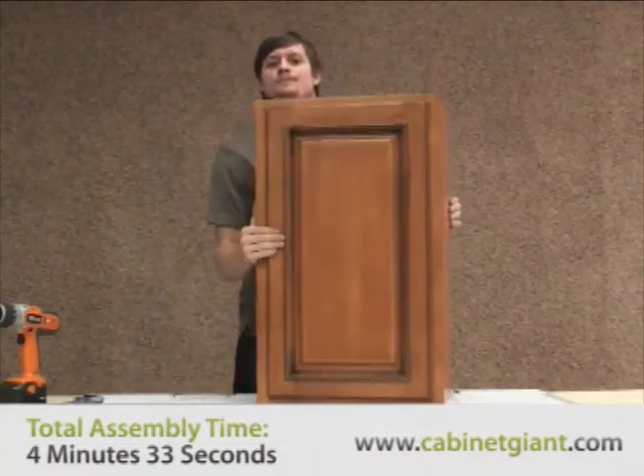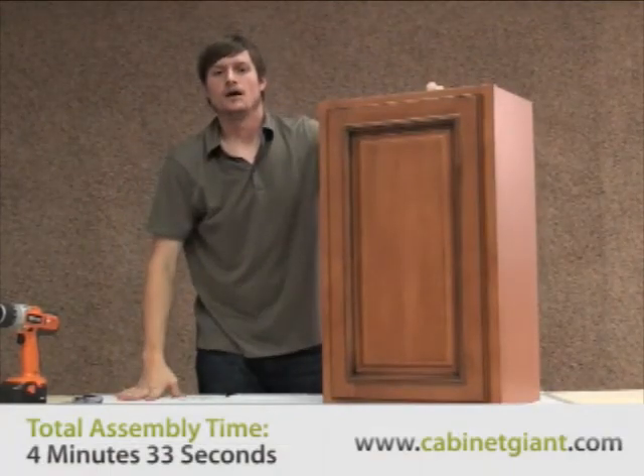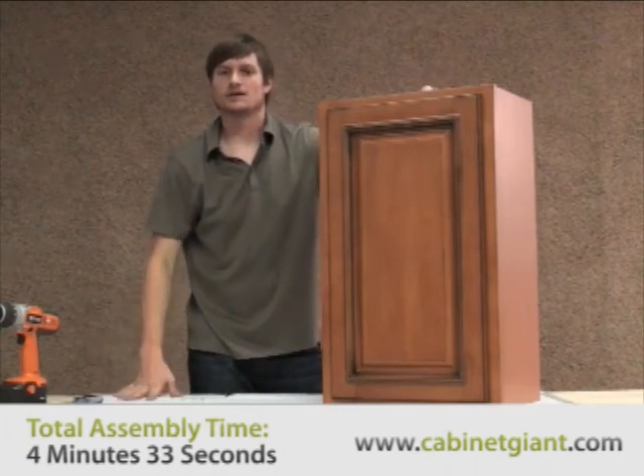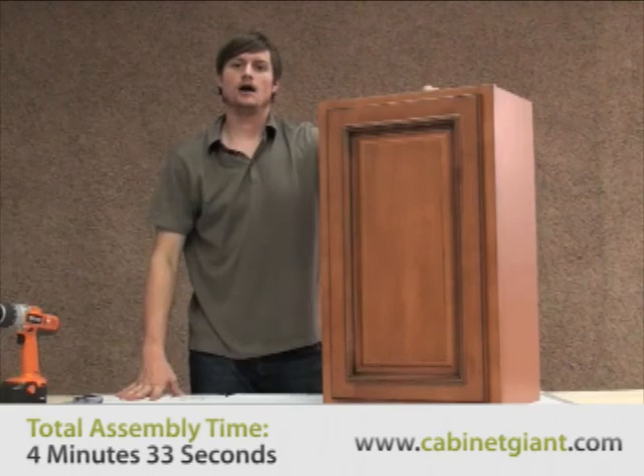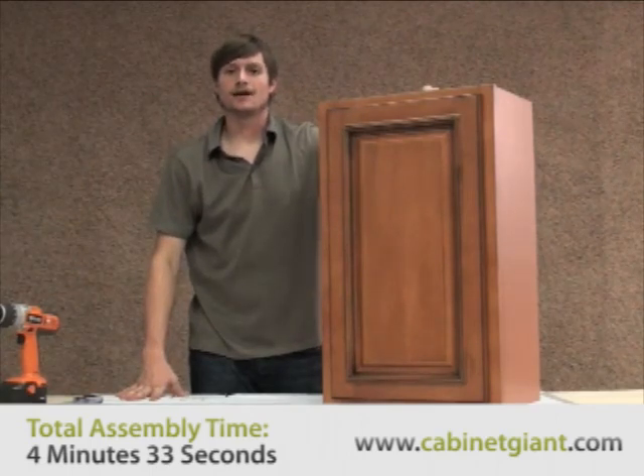So that's the finished cabinet. It's really not difficult. We look forward to fielding any of your questions. The link below should take you to more helpful instructional videos regarding our cabinetry. Have a great day.